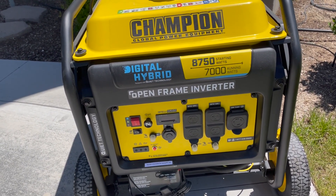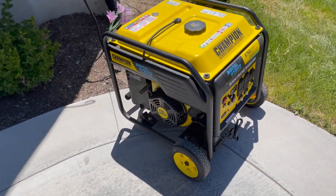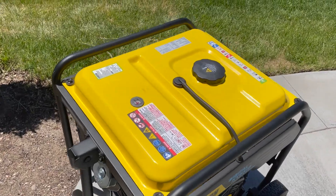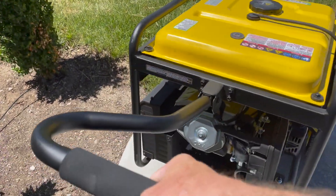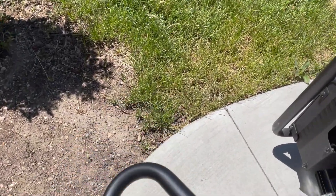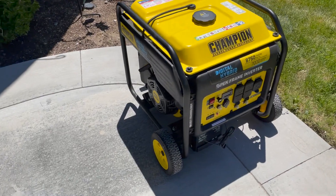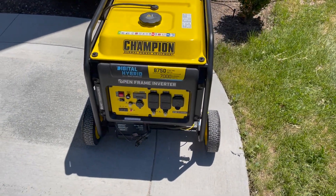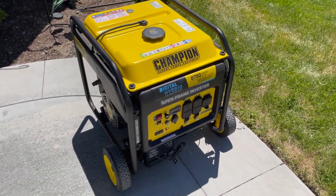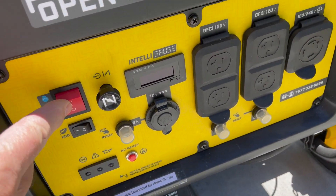This is the biggest inverter generator that Champion makes, and it is on wheels so I store it in the garage. It's pretty easy to wheel around. Even though it is an open frame generator, Champion has designed it to be quieter, but it still makes a fair amount of noise. In an emergency, though, I don't think I'd be too concerned about noise. I'll go ahead and fire it up — it does have an electric start.